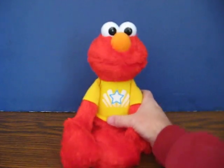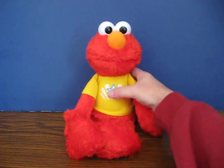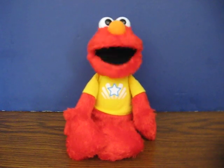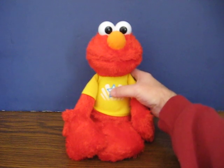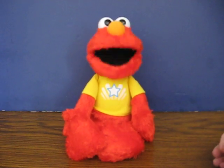Prince Elmo says pickle Elmo's tummy. He defaults to Prince Elmo. That seems to be all that he does in his royal mode — greetings, royal friend, Prince Elmo says pickle Elmo's tummy. I'm not going to do that again. That is good.